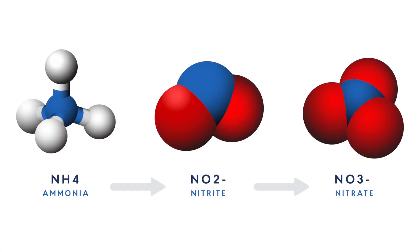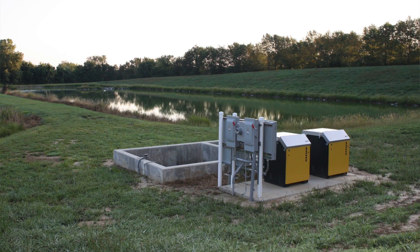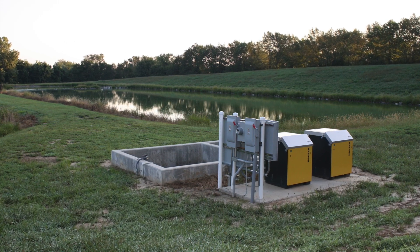Nitrification is where you convert ammonia into nitrate, and you do that because you have an ammonia limit on your lagoon system. There are lots of systems out there that approach this, including our Nitrox reactor system, but there are also aerated rock beds, lagoon covers with polishing reactors — they're all able to basically upgrade your lagoon system in order to meet your ammonia limit.